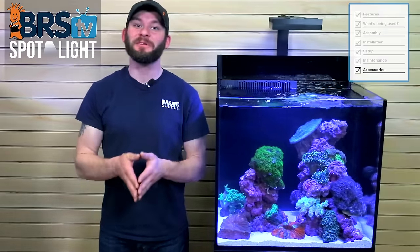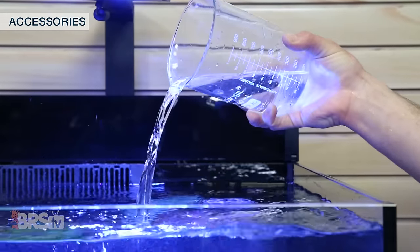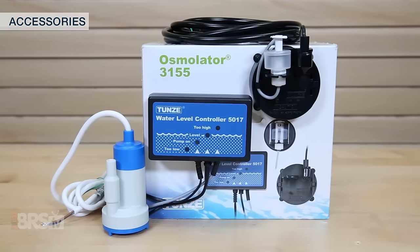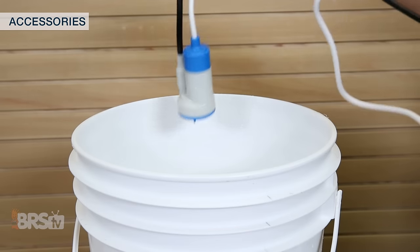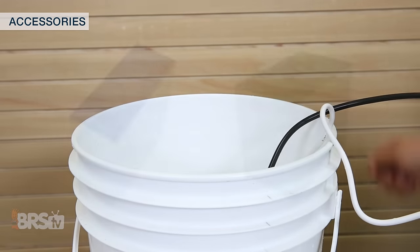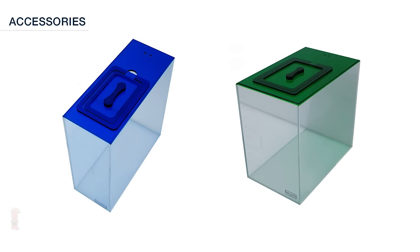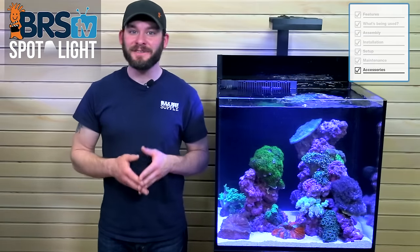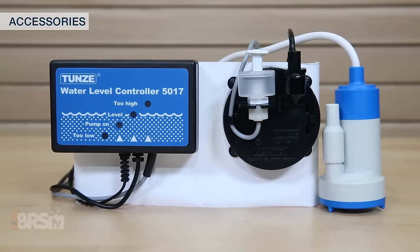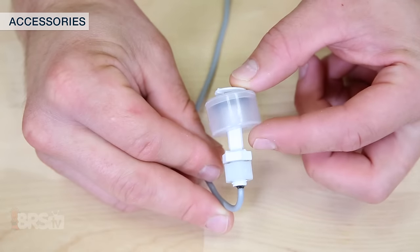It's inevitable that your tank will evaporate some water each day, which means you'll want to replenish it regularly with fresh water. This can be done by hand, however most reefers opt for an auto top-off and reservoir to do the work for them. Your reservoir could be as simple as a 5-gallon bucket or something more polished like the 5 and 10-gallon acrylic reservoirs from Trigger, which can last anywhere from a few days to a full week. One of our favorite ATO options is the Tunze Osmolator with an optical eye water level sensor and a redundant high-level float switch.